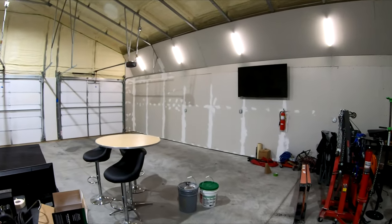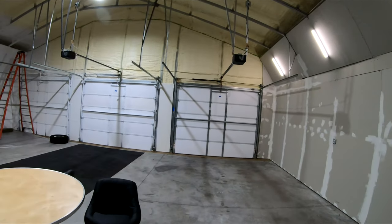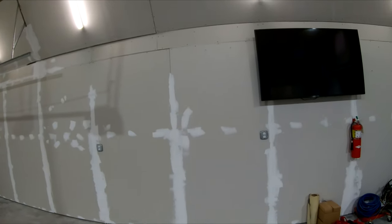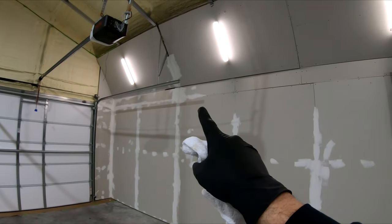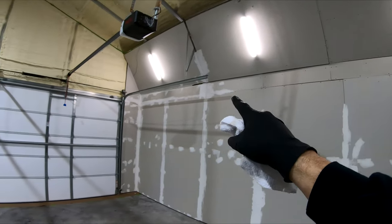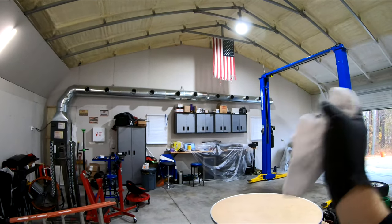I haven't done much about the garage in a while, just because I've not really had time. But I started doing my sheetrock and my mud — and mud sucks — so I only got to about right here and stopped because I need to get some tape in here to cover up some of those big cracks. I need to finish mudding down this wall and up here, so I've got a lot to do.